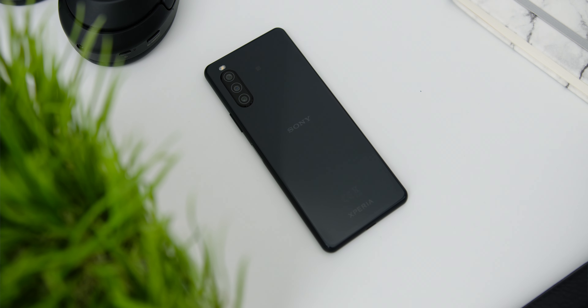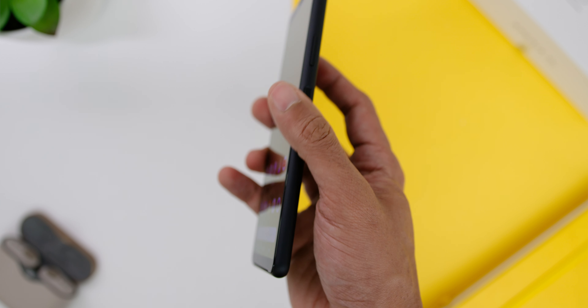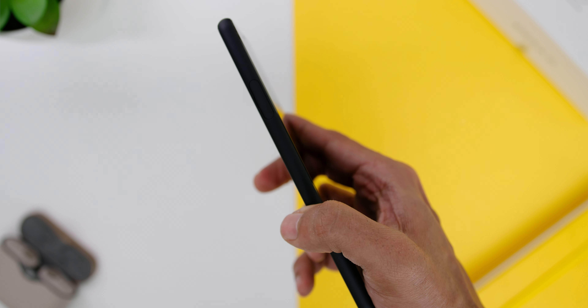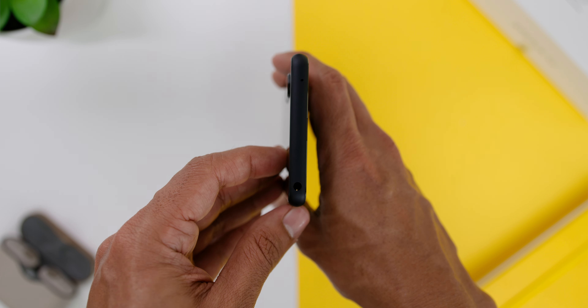Looking at the phone's ports and buttons: at the bottom there is the USB-C port, and the speakers are placed towards the bottom chin of the phone rather than next to the port. On the right there are the volume rockers and the power button, which doubles as the side fingerprint sensor and unlocks decently fast. On the left there is the SIM card and microSD card slot, which you can open easily with your fingernails instead of a SIM ejector pin. On top, you will find the almost extinct headphone jack — still love it!